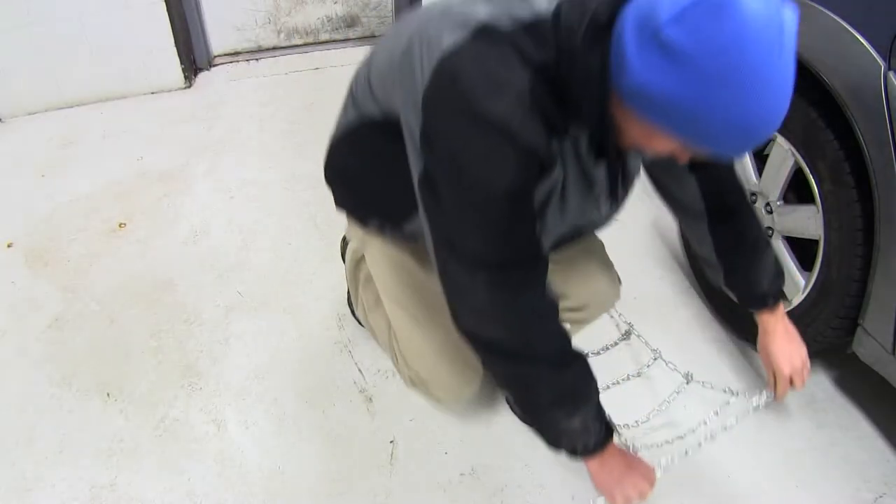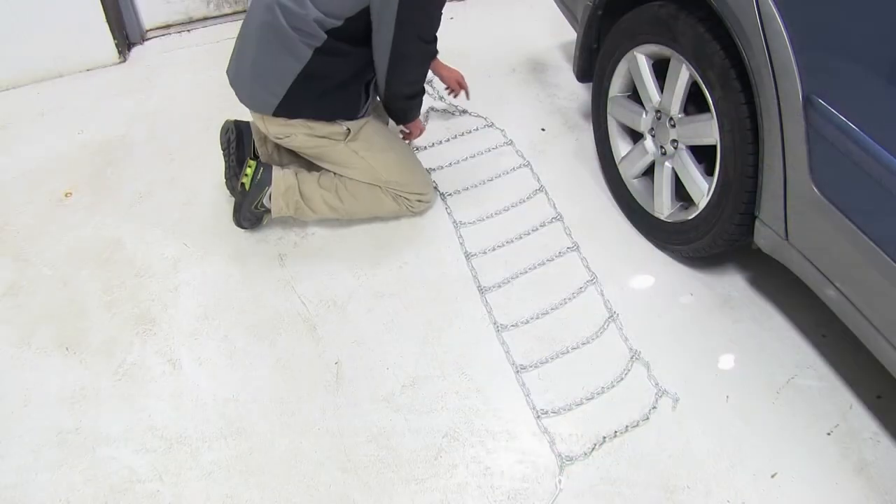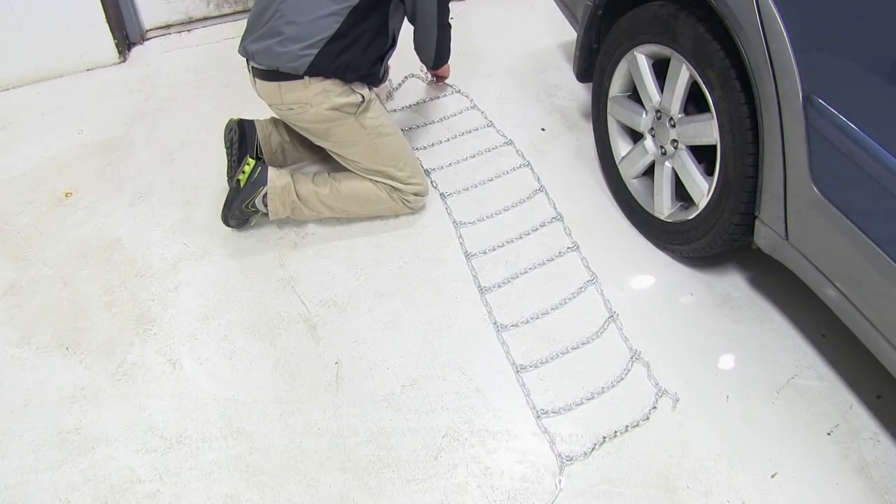We'll begin our installation by first laying the tire chain flat out on the ground to undo any kinks or tangles. This will ensure that the tire chain will fit correctly around our tire.